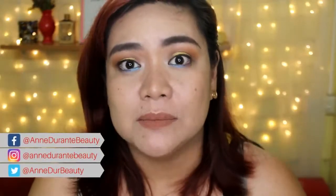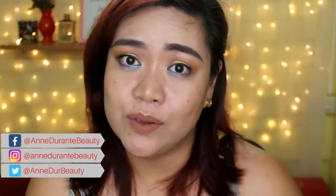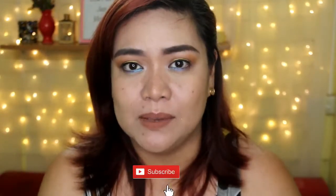Hello, my loves! Welcome back to my channel, Anne here. If you are a new viewer on my channel, hello, girl, and welcome to my channel. I hope that you will consider subscribing because I upload beauty videos every single week.